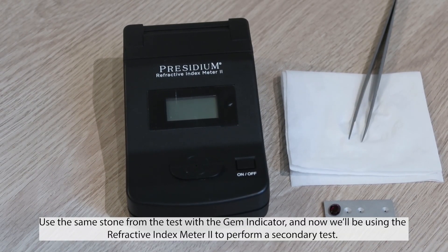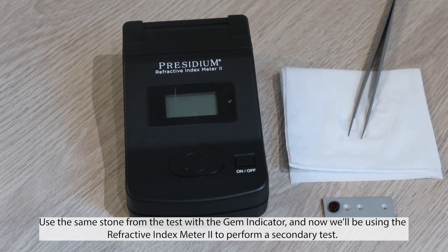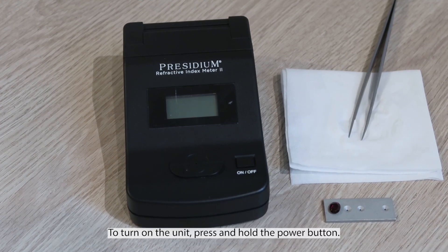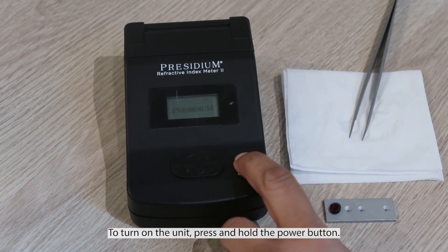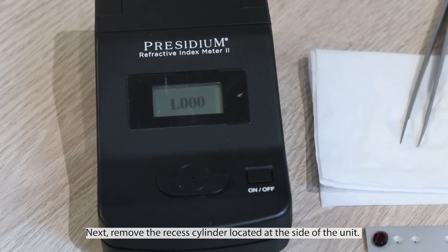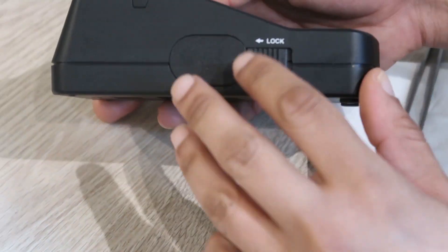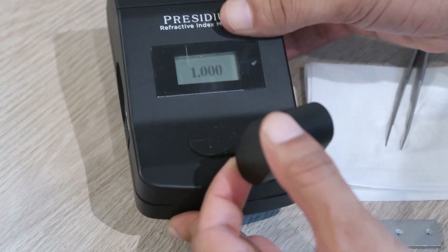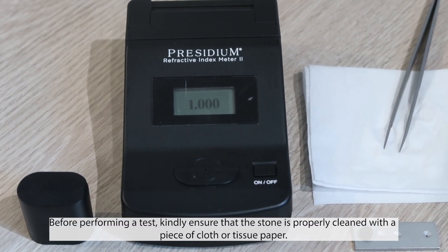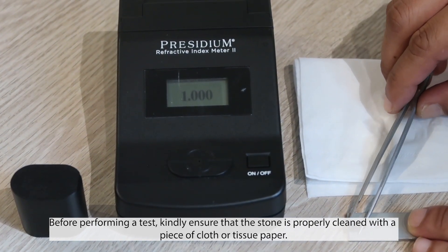Use the same stone from the test with the gem indicator. We'll now be using the refractive index meter tool to perform a secondary test. To turn on the unit, press and hold the power button. Next, remove the recessed cylinder cover located at the side of the unit. Before performing a test, ensure that the stone is properly cleaned with a piece of cloth or tissue paper.